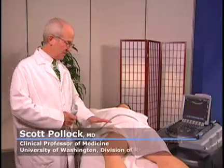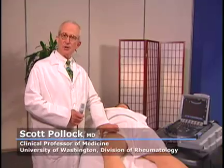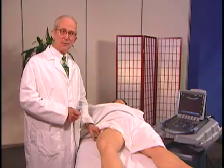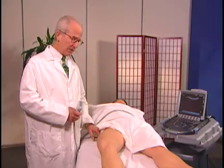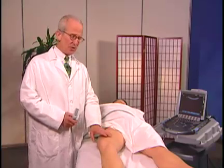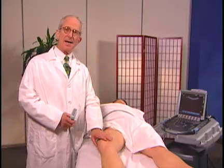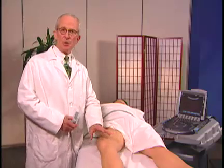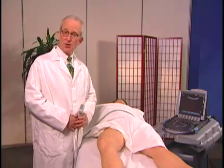We're going to examine the hip today. This is her right hip, and we'll look anteriorly at the femoral acetabular joint, and then we'll also look laterally at the greater trochanter. Positioning is important. She's lying on her back with her leg extended and slightly externally rotated. This is the best position to see this joint.